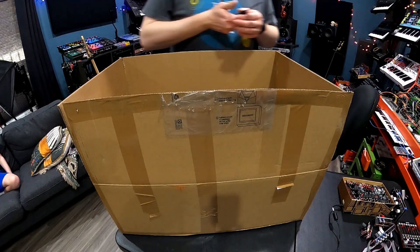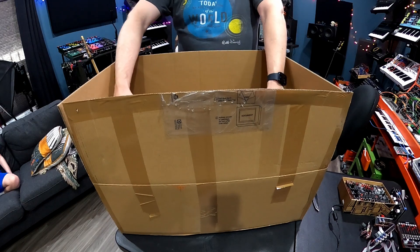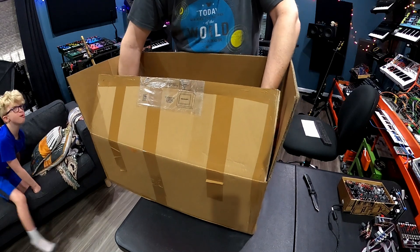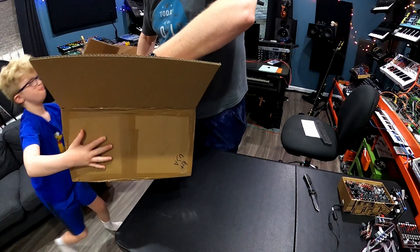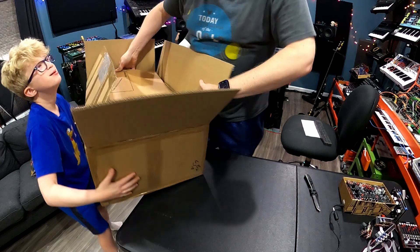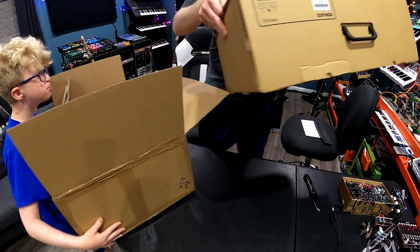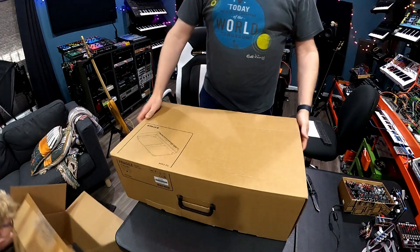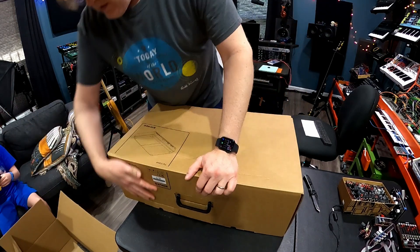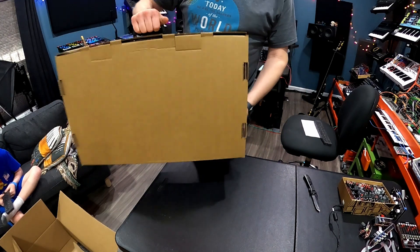This came all the way from Spain. It's a box inside of a box. I think I need my assistant already. All right, so this is the actual box — that's the shipping box. Let's see how this goes. Oh look, it's got a handle. It's like a briefcase.